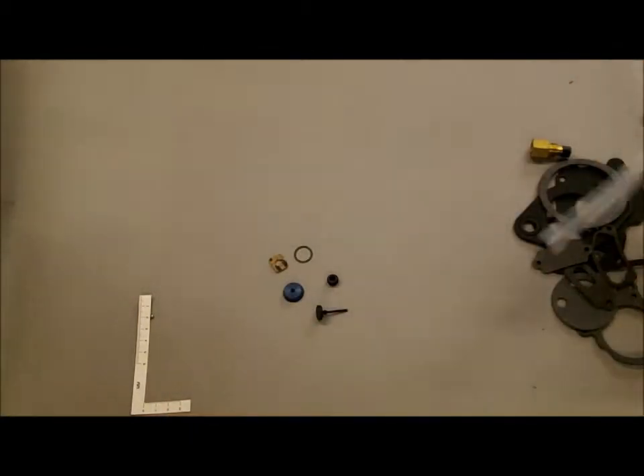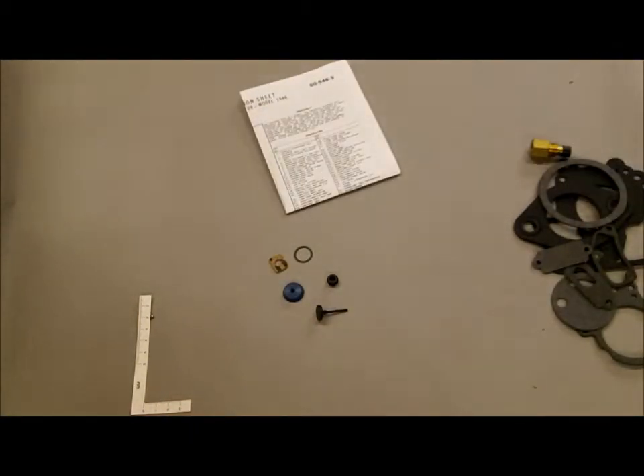And that is it for the Holley 1946 Carburetor Kit K4320. Thank you, we appreciate your business. You can find this product and other products at MikesCarb.com. Thank you.